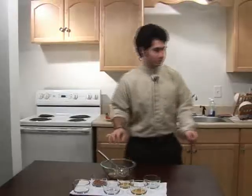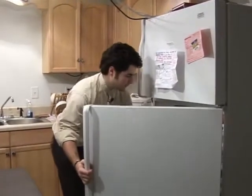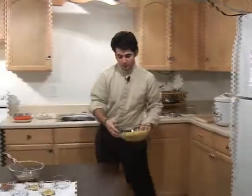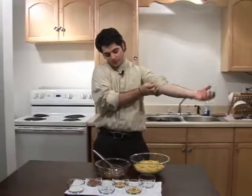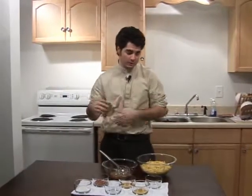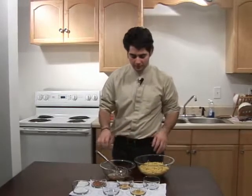Now that we've got that all mixed up, I'm going to run to the fridge and grab some egg noodles. Previously we boiled these and then put them in the fridge to cool. You'll cook them according to the package — just boil them for about ten minutes, then drain them and put them in the fridge.